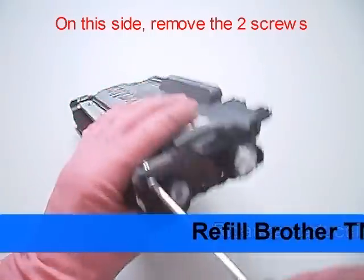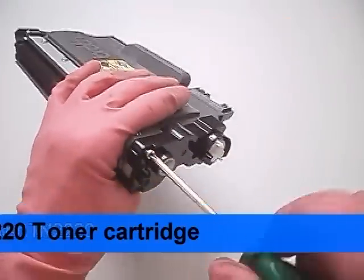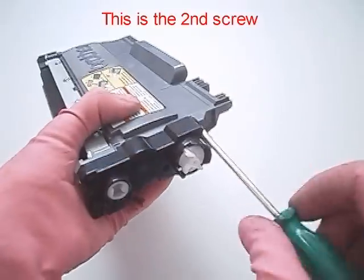On this side, remove the two screws. Be careful not to damage the developer roller. The developer roller transfers the toner from the cartridge to the drum. This is the second screw.